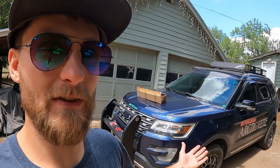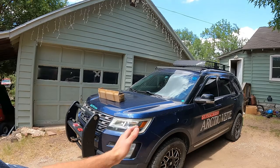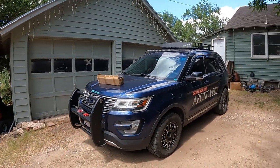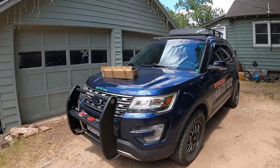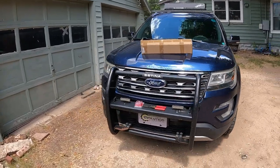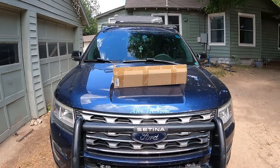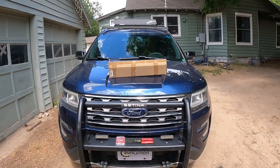Good morning guys, welcome back to the Arctic Vet YouTube channel, my name is Trevor. Today I have something in store for our fifth gen Ford Explorers — those are 2011 to 2019 — so this will potentially work with yours. If you have a push bar, that's where we're going to install ours, though there are other locations. Let's roll that intro and we'll step right into it.